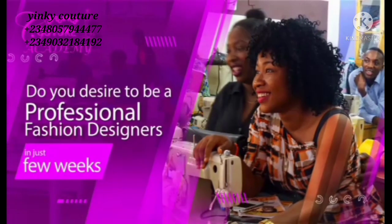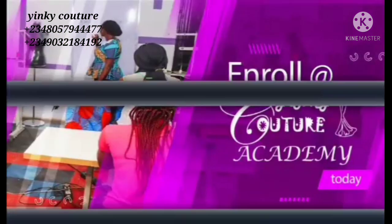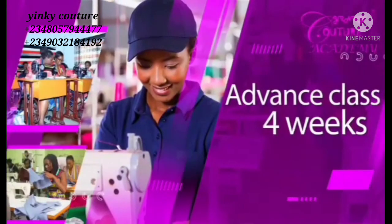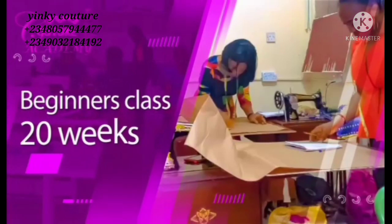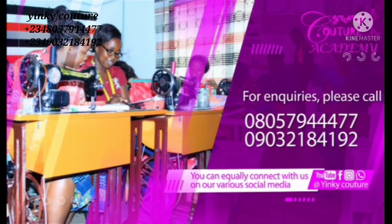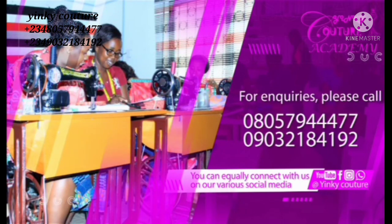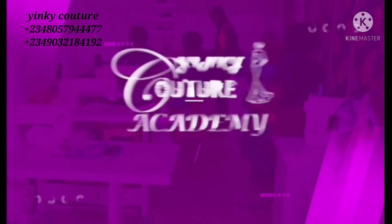Do you desire to be a professional fashion designer in just a few weeks? Enroll at Yinkikuto Academy today. Online, offline, and physical trainings are open: advanced class for 4 weeks, intermediary class for 8 weeks, and beginner class for 20 weeks. For inquiries call 0805-794-4477 or 0903-218-4192, or connect on social media at Yinkikuto — home of dressmaking techniques.